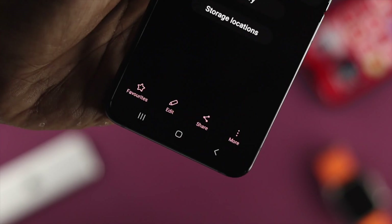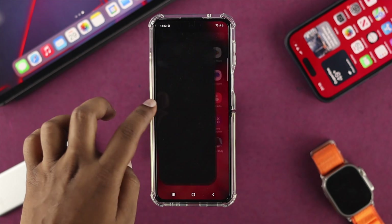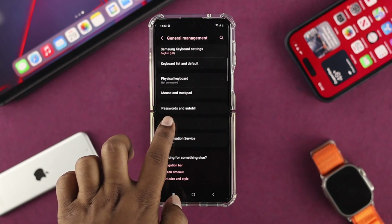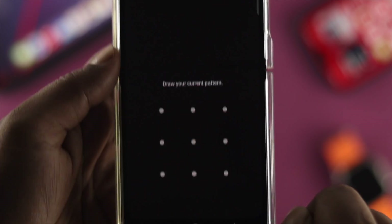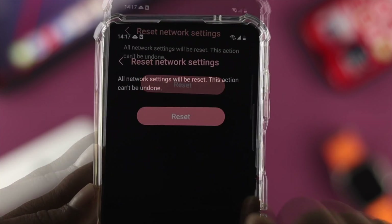Before you do anything else on your phone, one more thing you can do after inserting the SIM card is to head over to your Settings, scroll down and tap on General Management, scroll down again, tap Reset, and simply choose Reset Network Settings. After selecting Reset Network Settings, your problem should get fixed if there is no underlying issue with your device or your SIM card itself.